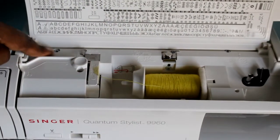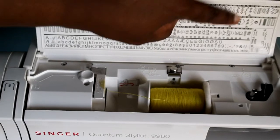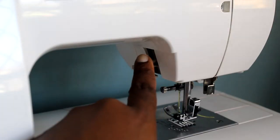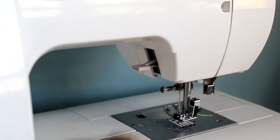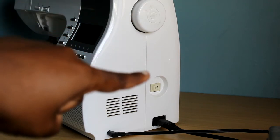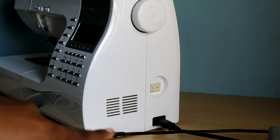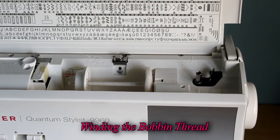We have our bobbin winder and an upper thread spool. We have room here for another upper thread spool, so you can sew with two threads at the same time. These are thread guides to pass your thread through. Over here is your presser foot lever, which takes the presser foot up and down. You have your hand wheel and the on/off button, and the socket for your foot pedal.